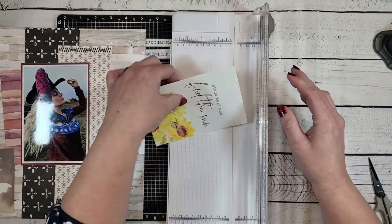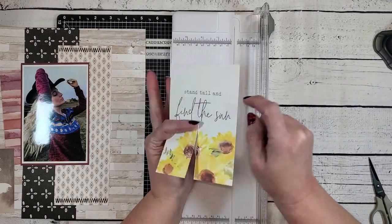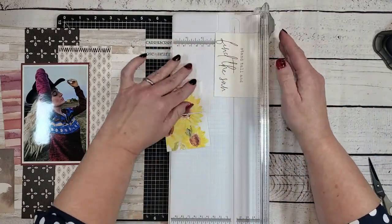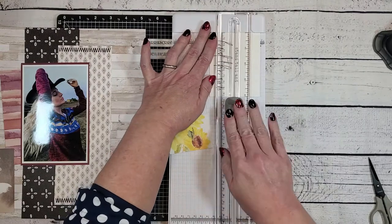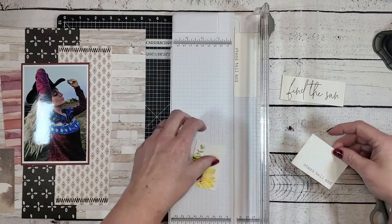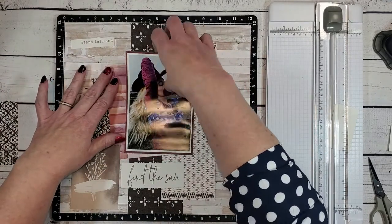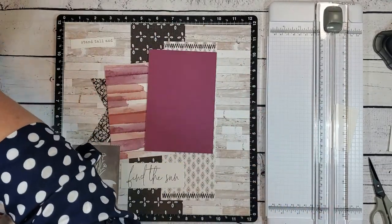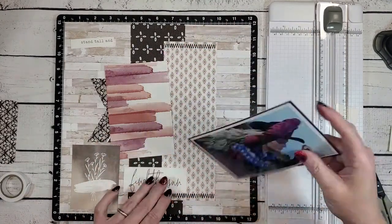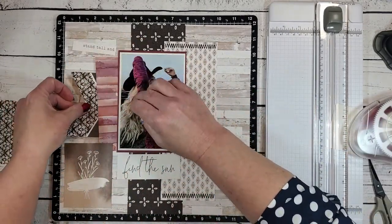I have this sunflower PML card, and I always like to plan ahead in case I want to use another element on the card later. I don't want to destroy it, so I've made sure I've cut on the opposite side. I'm going to be using the 'Find the Sun' portion, so by cutting this PML card this way I now have two statements — 'Stand Tall' and 'Find the Sun' — which I can either use on this layout or save for another project. Most of our PML cards are two-sided and I hate for any little element to go to waste.